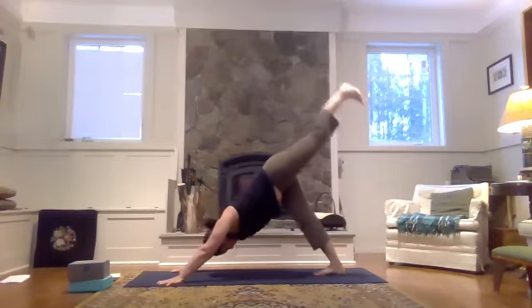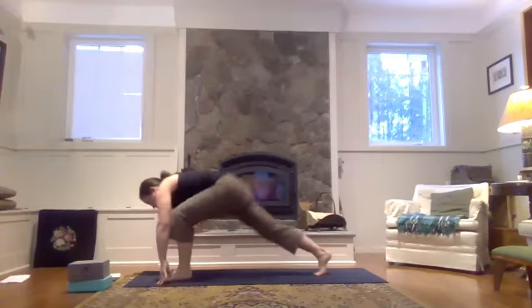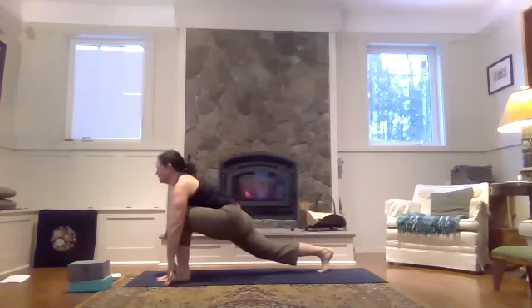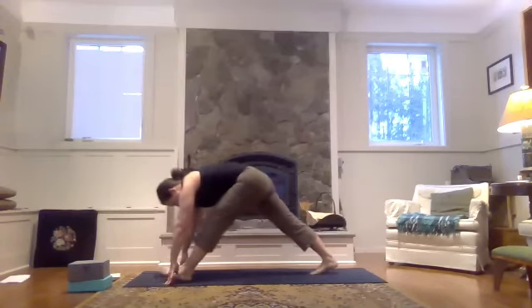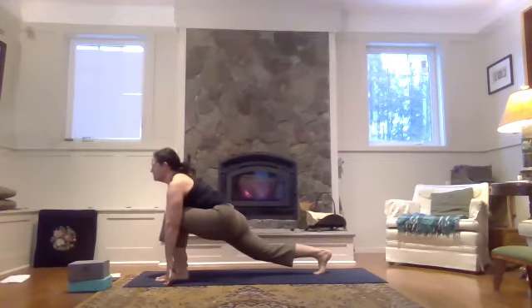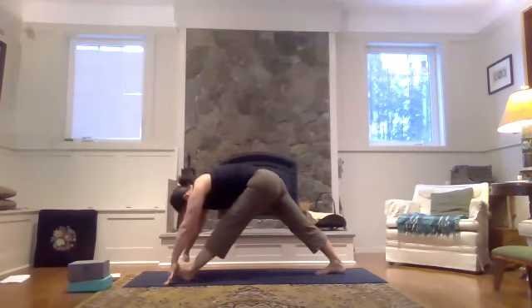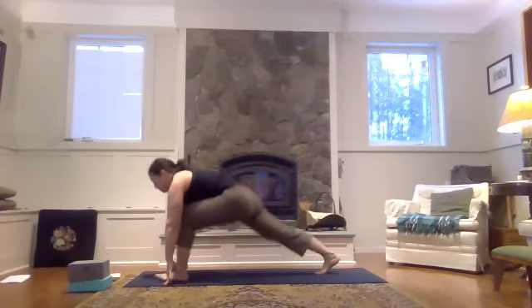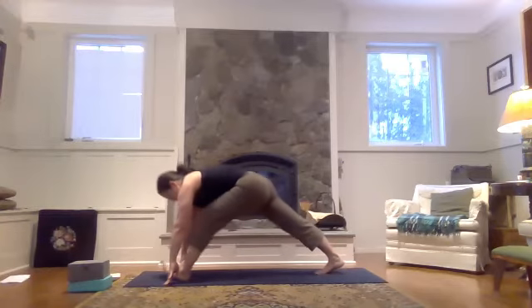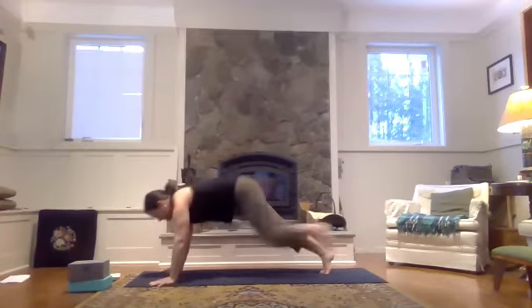Inhale, the left heel floats. As you exhale, left foot comes forward between the hands. Option to drop the right knee onto the mat. Inhale to sink the hips, heart forward. Exhale, coming into that hamstring stretch — left knee comes towards straight. Right heel drops back to the back of the mat or your hips over the right knee. Left toes come up off the mat. Inhale to your runner's lunge, hips forward, heart forward. Exhale, lifting the hips up and back. One more time each way — inhale to your lunge, exhale back. Inhale to come forward, and exhale, find your plank pose.